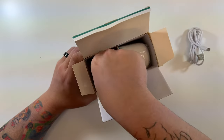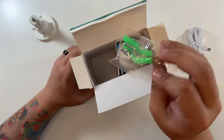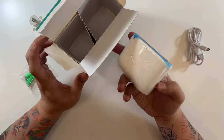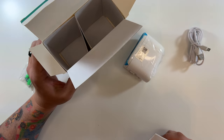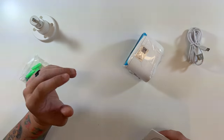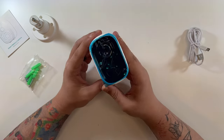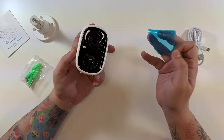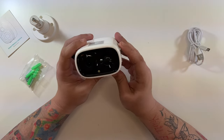Opening the box: there's a micro USB cable for charging, a mount for mounting the camera, mounting screws, the camera itself, and the instruction manual. That's everything in the box. We have a nice little instruction manual here, which we shouldn't really need.